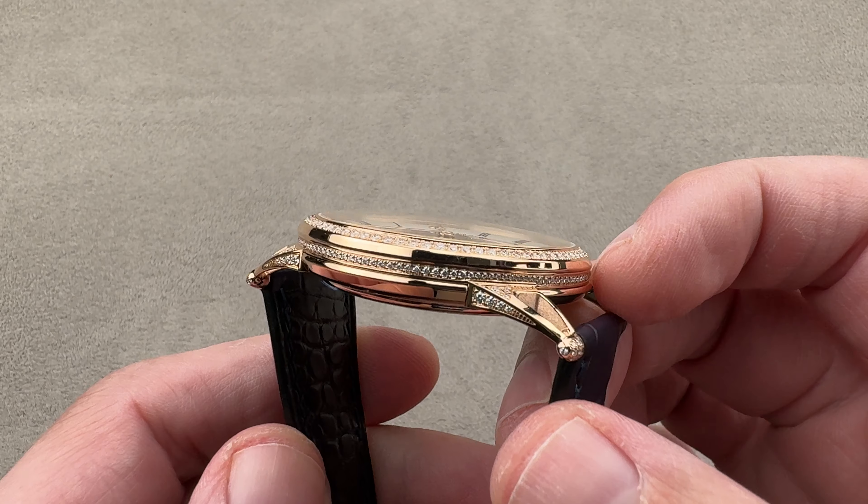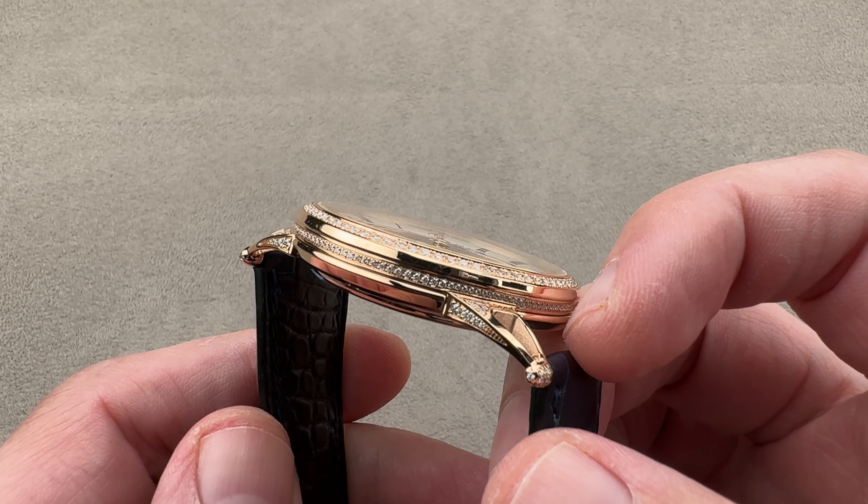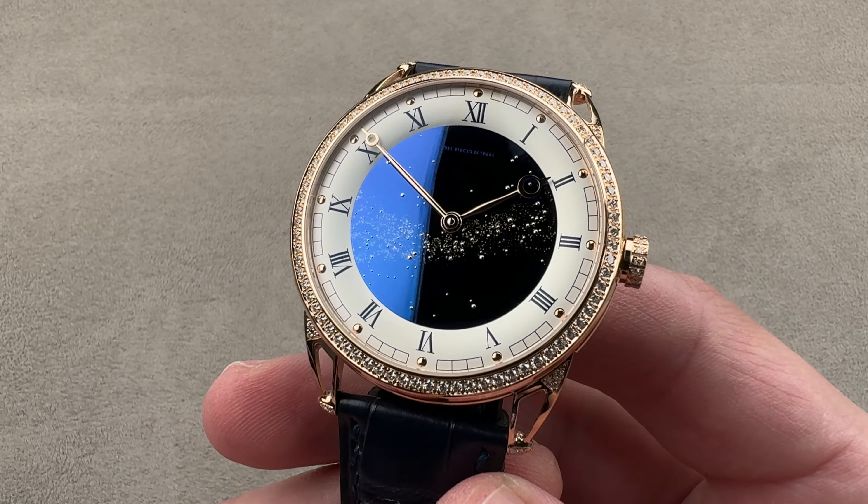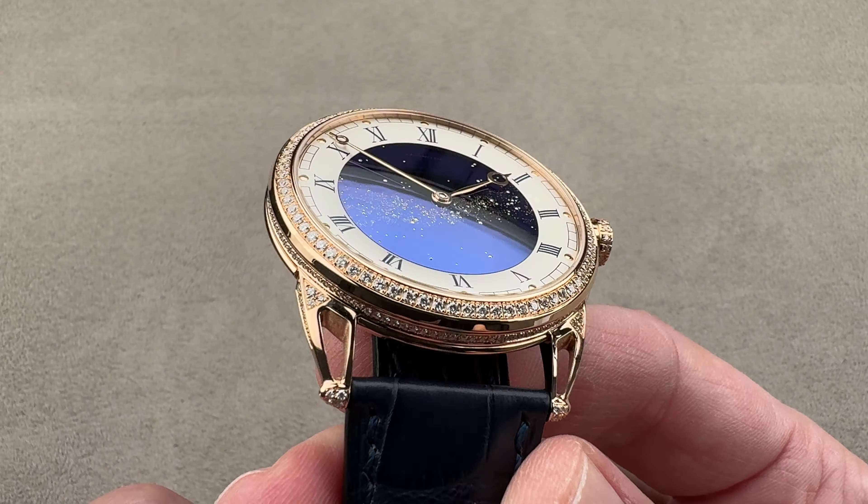Today, something extraordinarily rare, even by the standard of a company that makes fewer than 400 watches per year. From DeBuettun, this is the DB25 Starivarius fully gem set.